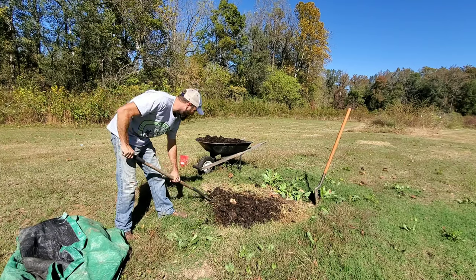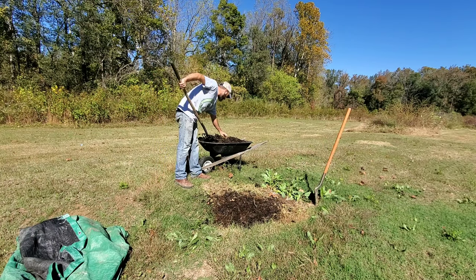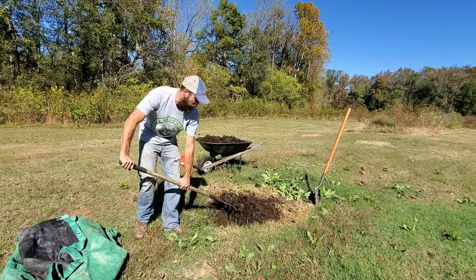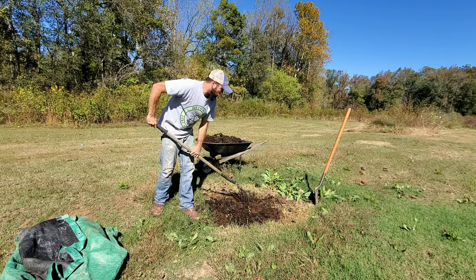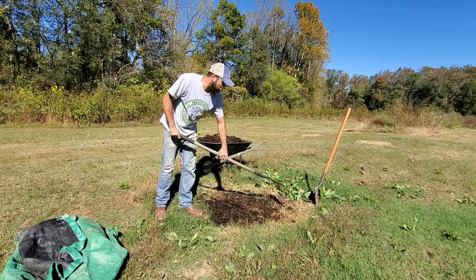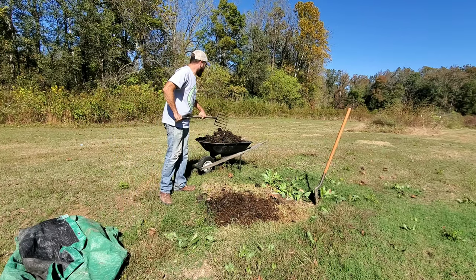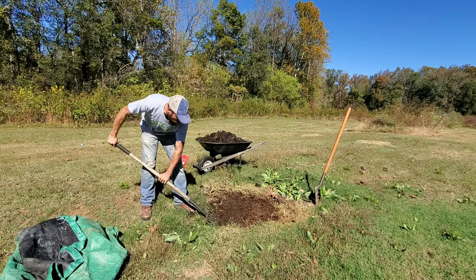Then bigger organisms like chickens can come through and work on it as well, working on up the food chain. This stuff's looking good, tons of life in it. If I miss a few of these grubs it's okay, it's not gonna kill my plants or anything. These grubs are actually helping break down this compost faster — they're eating the stuff in the compost and then pooping it out the other side, making a richer more diverse type of compost. They're not root eaters, they wouldn't go after the roots of my plants.